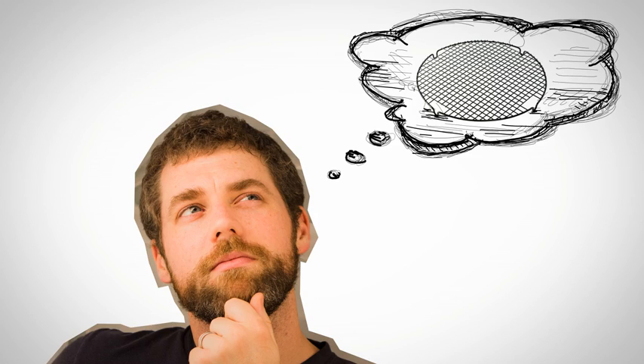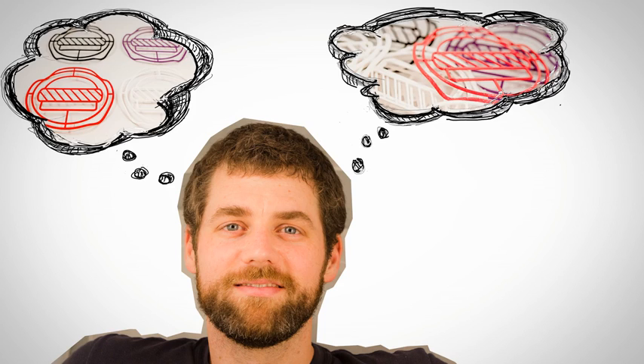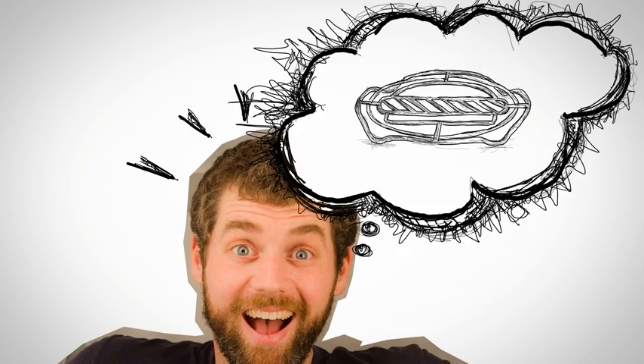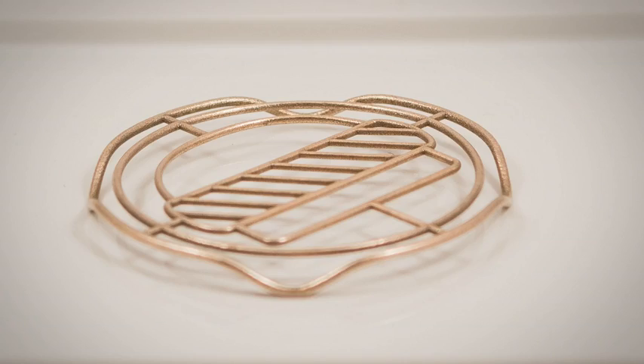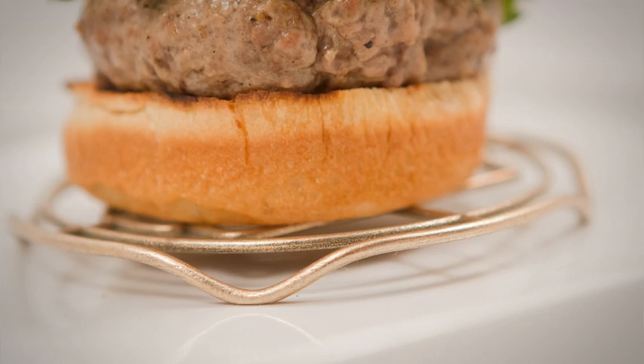Our thought was to design and engineer a device to solve this problem. So, after brainstorming many ideas, we are proud to present you with the Burger Lift. The Burger Lift is designed to give you a safe haven upon which to place your burger above all the juice.